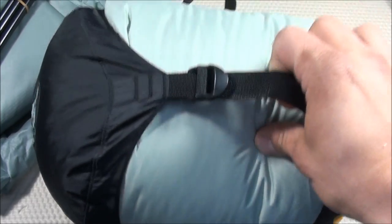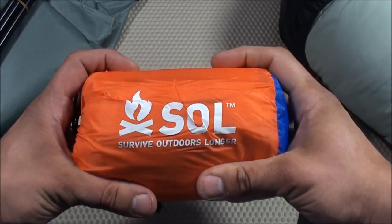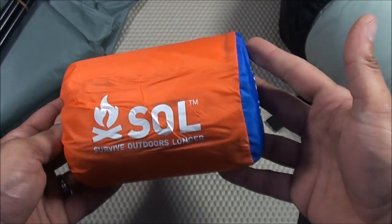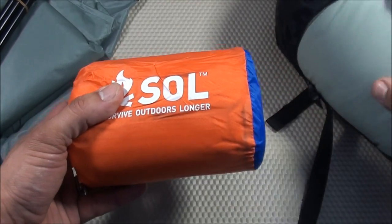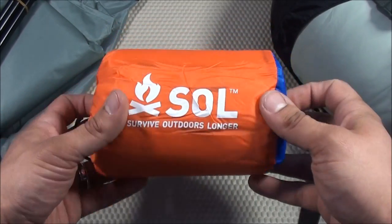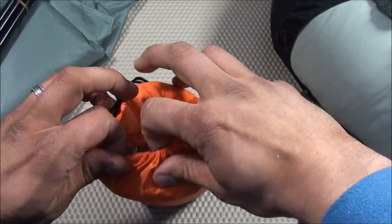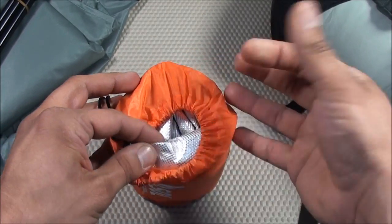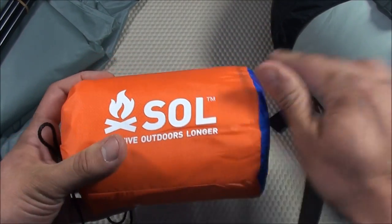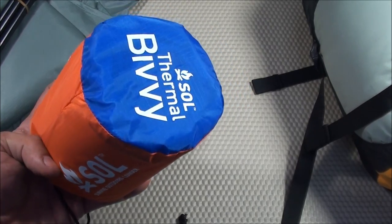For situations where I don't have time to pack the sleeping bag — like during an earthquake where I need to grab the bag and run — I needed a backup option. I went with the SOL Thermal Bivvy. It's slightly larger than the one in my EDC backpack, but at 8.9 ounces it's extremely lightweight. It reflects 80% of body heat, is windproof and waterproof, two-ply, and much more durable than a space blanket. This will be in my backpack no matter what.